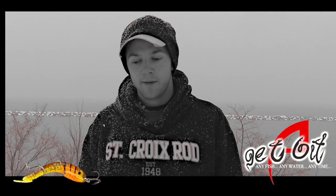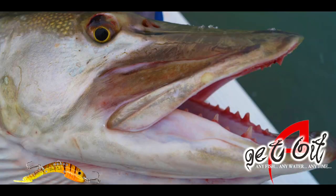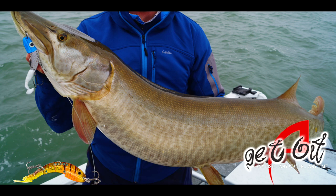I want to talk about the muskies a little bit. The first time we ever tried the Echo Tail for muskies, we went seven for ten in a handful of hours. It was just eye-opening for me.